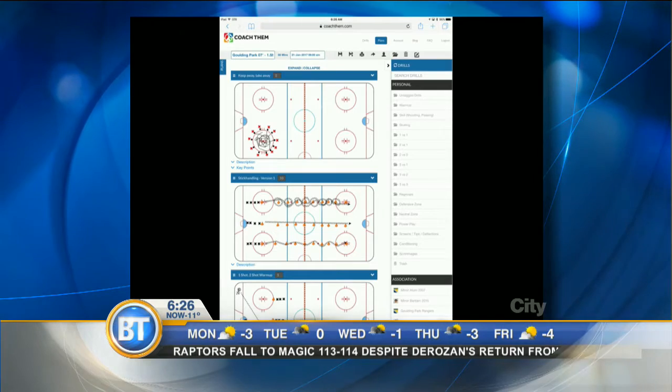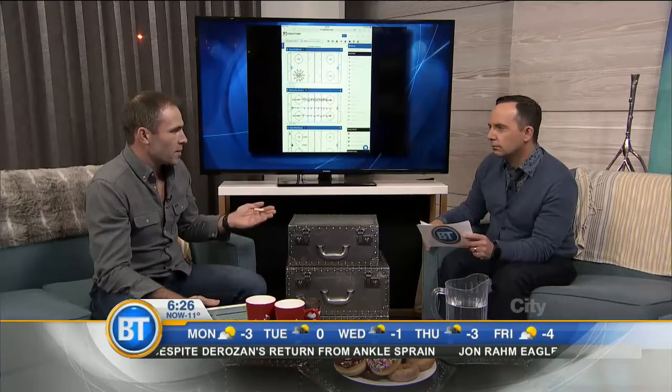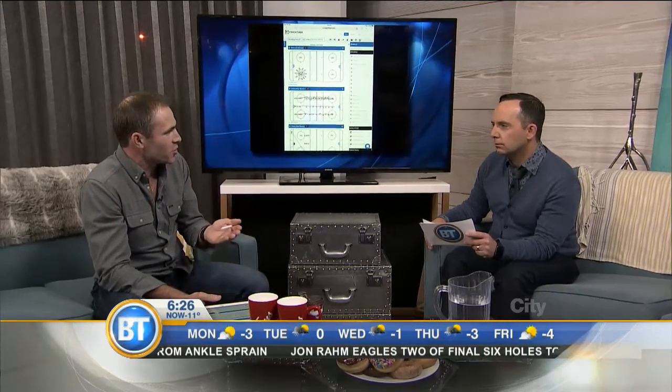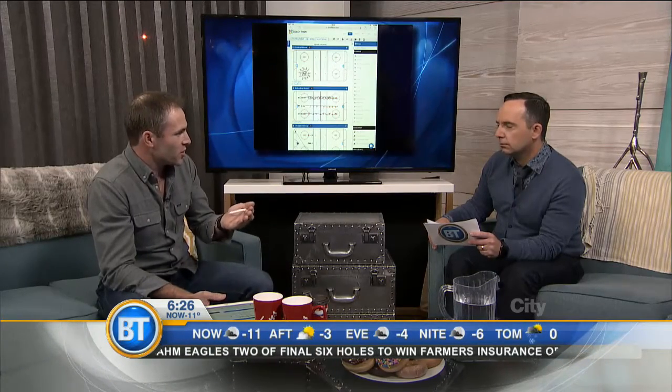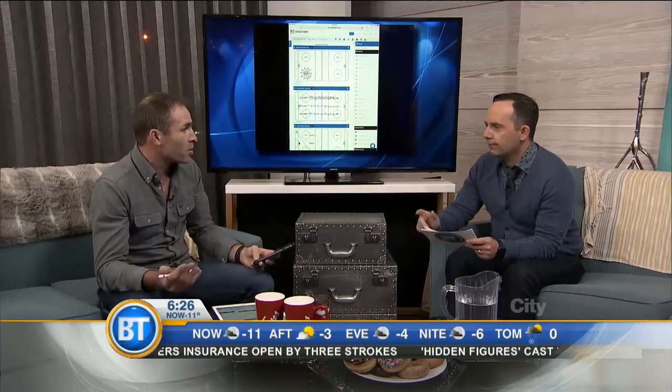At the beginning you're going to be concentrating on skill development — edge work and passing drills. At the end of the year you're going to be concentrating on structure, getting your team in the right positions on the ice. Your plans have to evolve throughout the year.